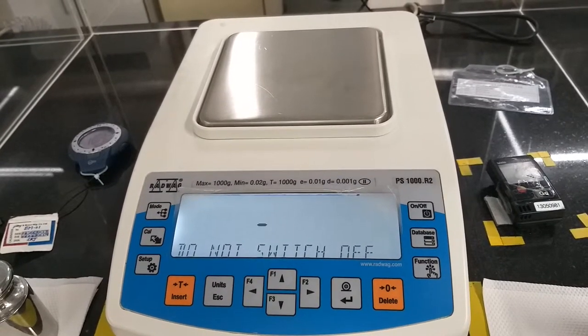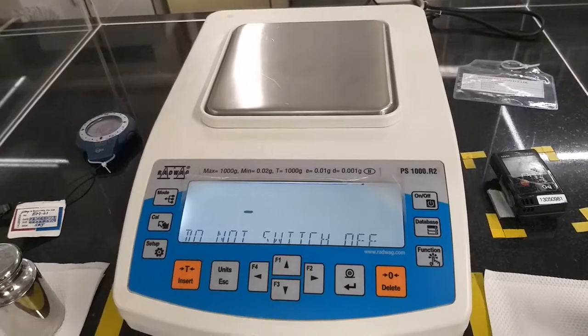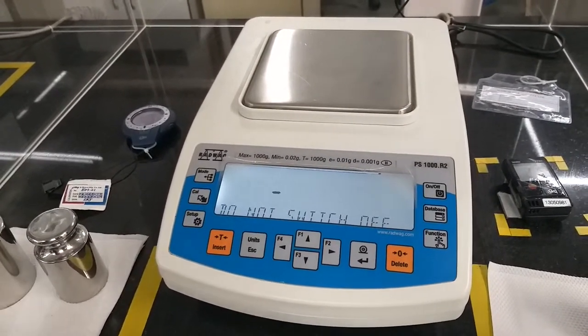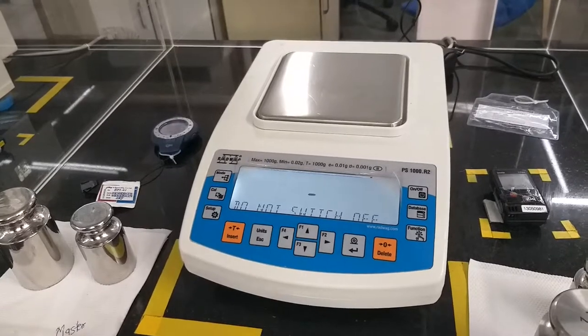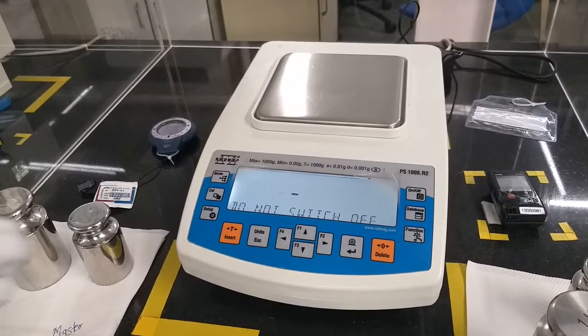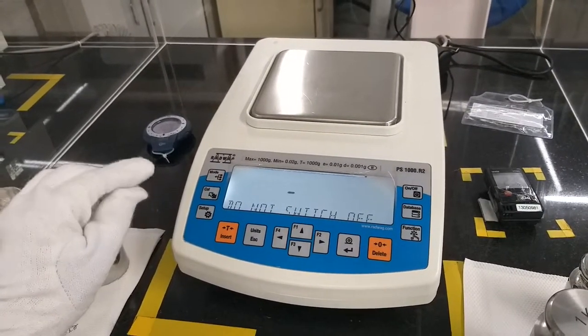The substitution method for weights which we are going to use is ABBA, where A is the master and B is the UUC. So ABBA means master, UUC, UUC, and then master again. After the internal calibration procedure gets over, we will start calibration.